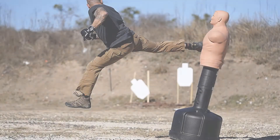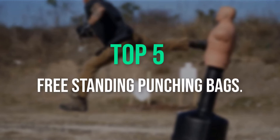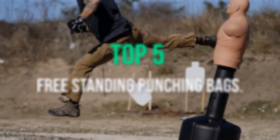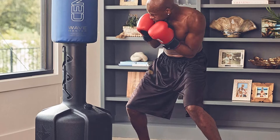Welcome to our new episode. In this episode, we cover the best 5 free standing punching bags. I made this list based on my personal opinion, and I tried to list them based on their price, quality, durability, and more. If you want to see the price and find out more information about these products, you can check out the links down in the description.